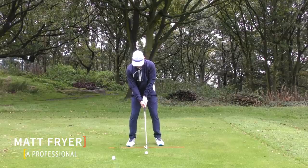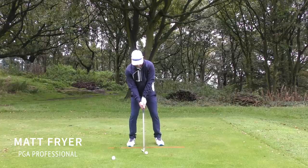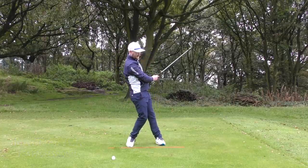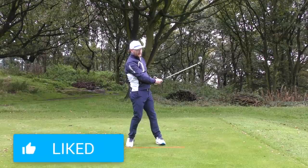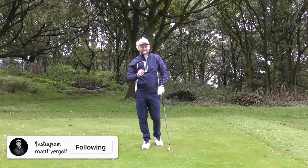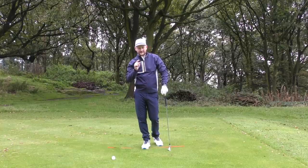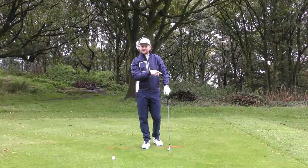I am going to rip this iron — I'm going to rip it. Definitely did not rip that one. I would imagine we've maybe had the extreme of that sometimes, but we've all had the fats and the thins with our golf irons and it is not an enjoyable way to play golf.